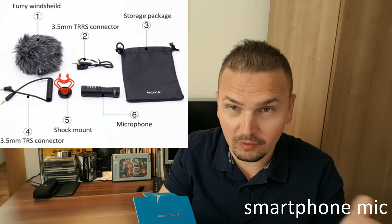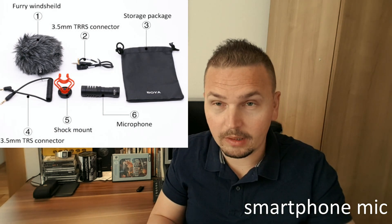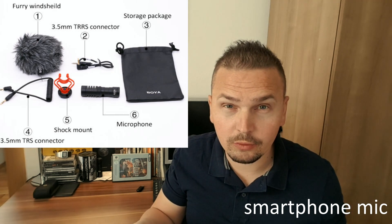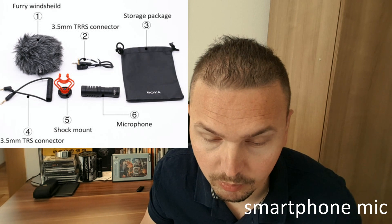So my main issue is: does it work? Right now I'm recording this on my smartphone through the smartphone's built-in mic.